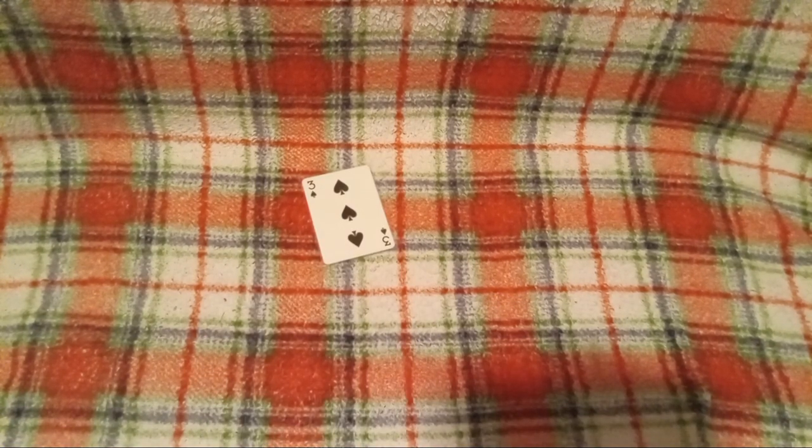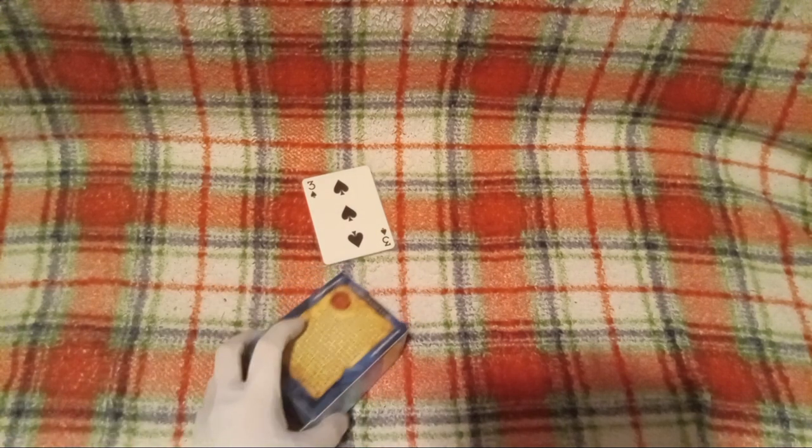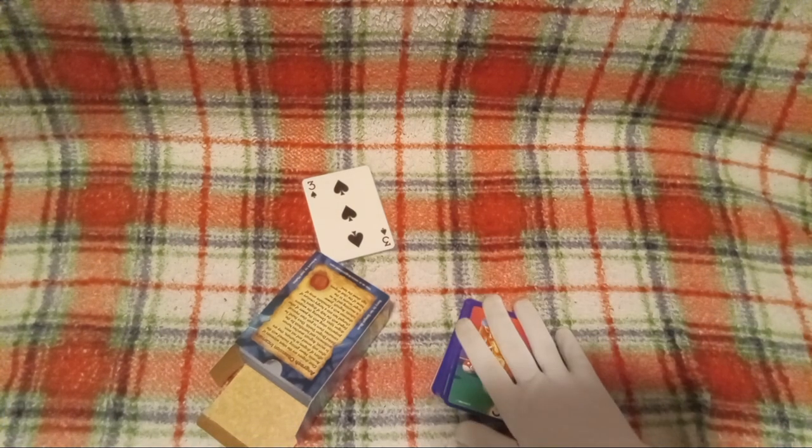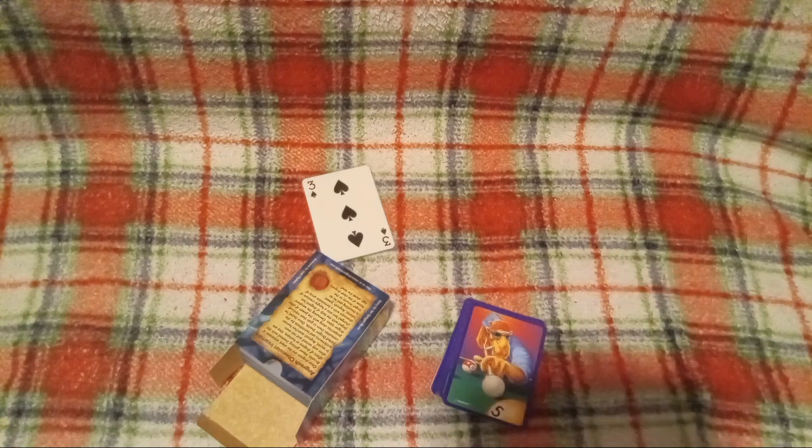Now the cards will be forever preserved. Yeah guys, I will be right back — I'm going to sleeve all of these cards and then I'll give you my opinion on what I think of them after they're sleeved.